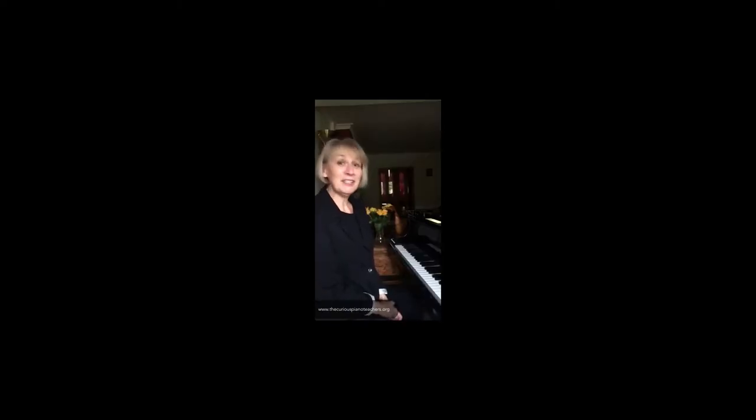Hello there, it's Sally Cathcart here. I'm delighted you've just clicked and found me here, and I'm going to sing to you a song that I think you could use for both compound time, and it's also really good for the end of this month, which as you know is Halloween. So here's my song.